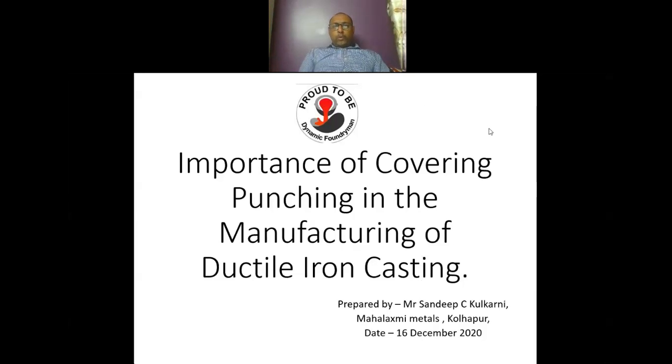Welcome to Dynamic Foundry Group. Today we are going to see a short video on the importance of covering punching in the manufacturing of ductile iron castings. Let us start the presentation and video.